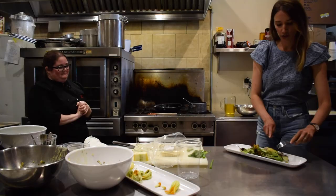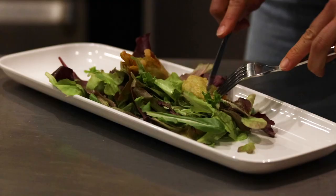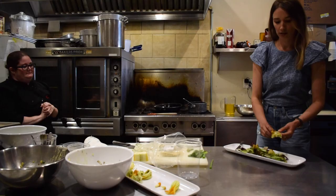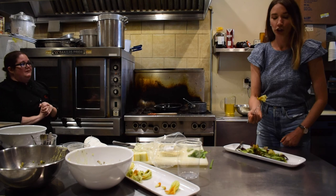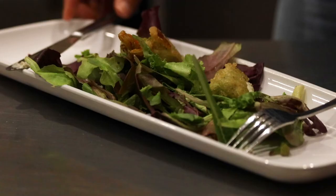All right, so we'll try this one first. You can see the mix of textures — we've got crispy on the outside, nice and soft on the inside. Let's see how this tastes. Wait for it to cool off a little bit, I don't want to burn myself. Awesome — that's so delicious! So many flavors in there.